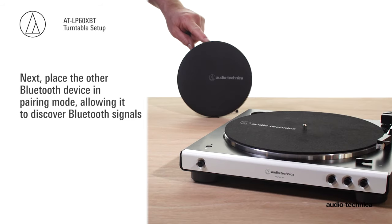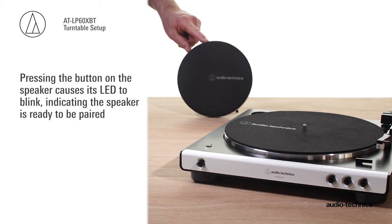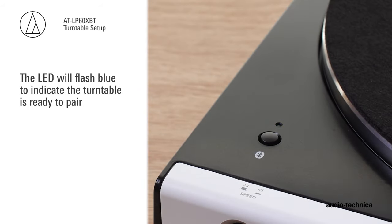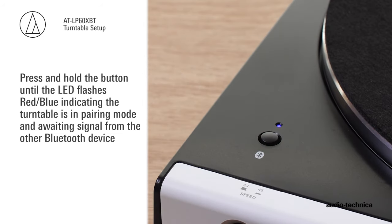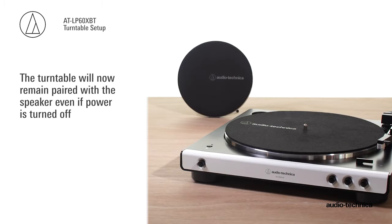Next, place the other Bluetooth device in pairing mode. This allows it to discover Bluetooth signals. For this scenario, a Bluetooth speaker will be used. Pressing the pairing button on the speaker causes its LED to blink, indicating the speaker is ready to be paired. Locate the wireless function button and LED on the turntable. The LED will flash blue to indicate the turntable is ready to pair. Press and hold the button until the LED flashes red-blue, indicating that the turntable is in pairing mode, awaiting signal from the other device. Once the turntable is successfully paired, the LED will turn solid blue. The turntable will now remain paired with the speaker, even if power is turned off.